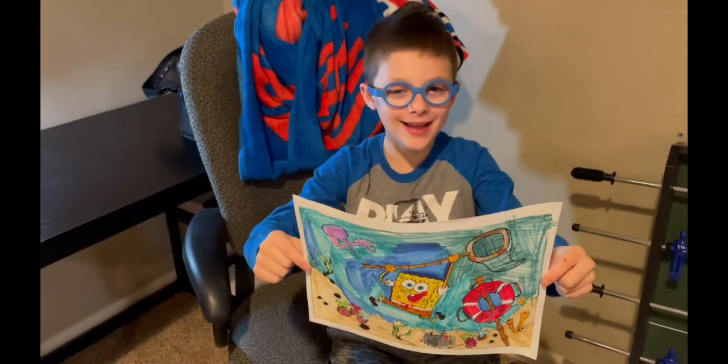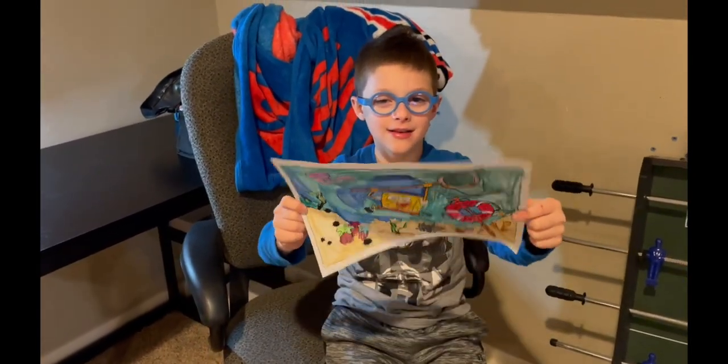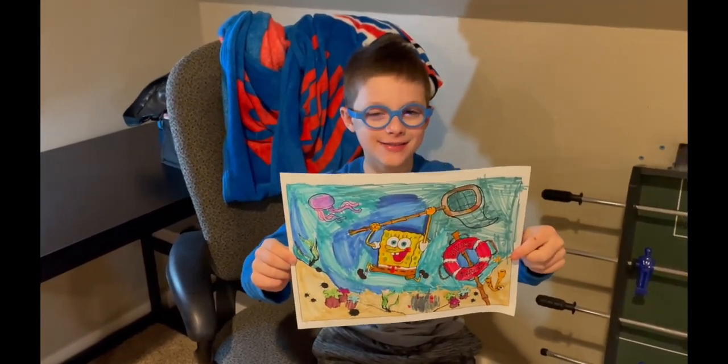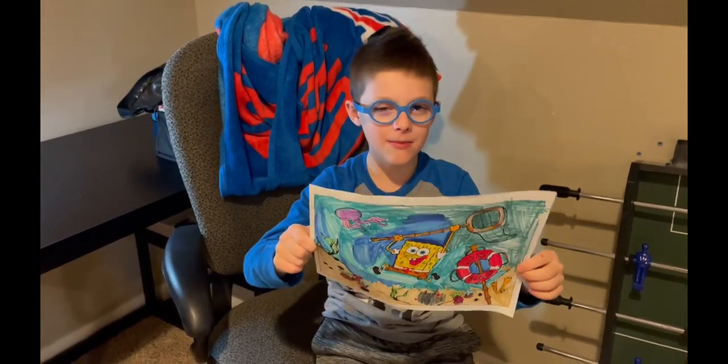Alright guys, this is the finished project. If you want to see more, be sure to like and subscribe to my channel.